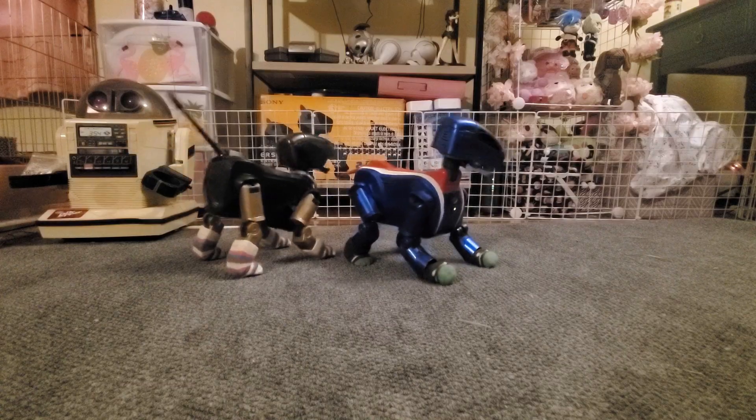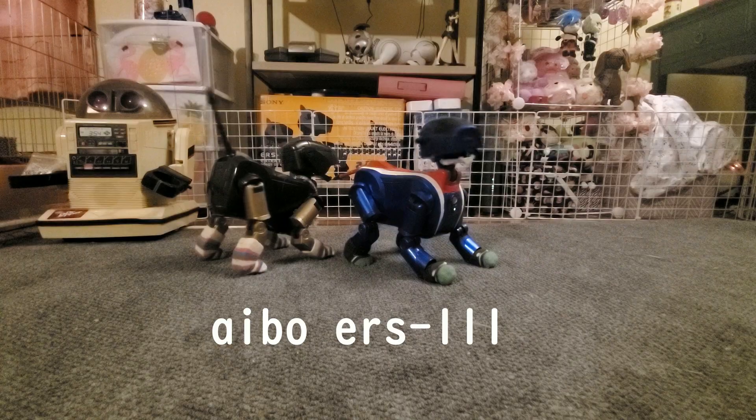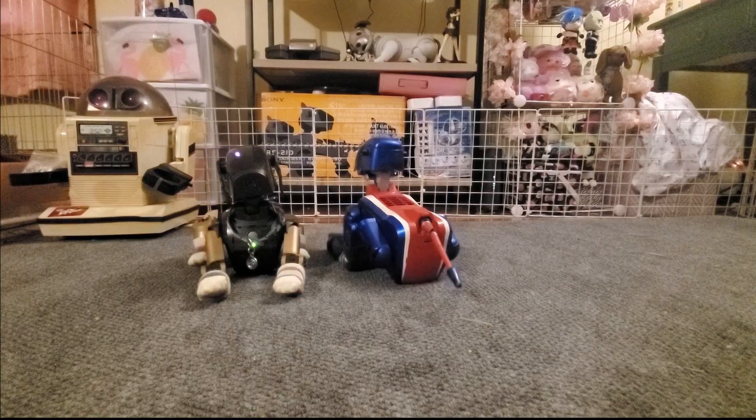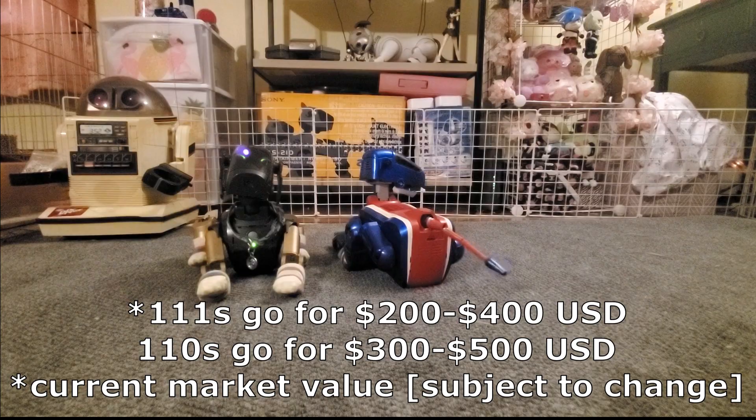Today we're going to be talking about the AIBO ERS-111 — the specs, personality, software, all that good stuff. The 111 was made in 1999, so obviously the tech isn't going to be as advanced as the 1000, but despite that these guys have held up surprisingly well over the years, and because of that and their comparatively low price tag, they're one of the models I recommend to beginners.